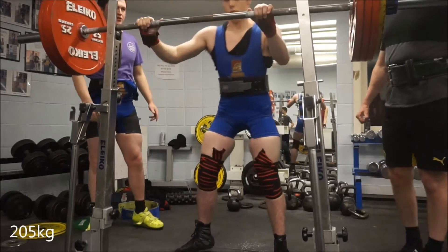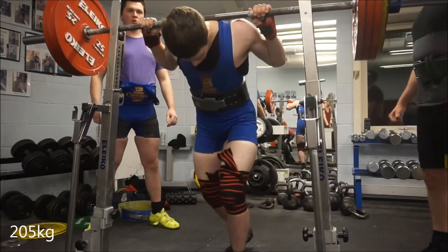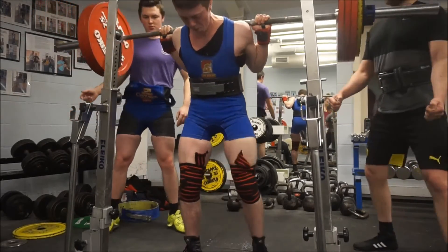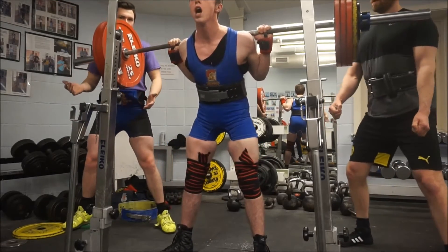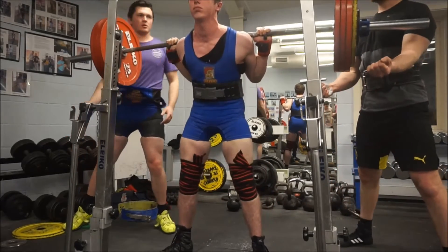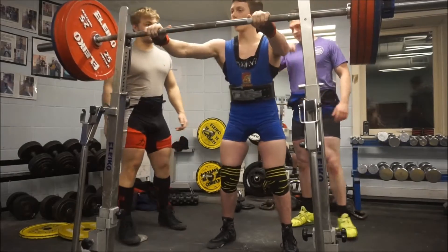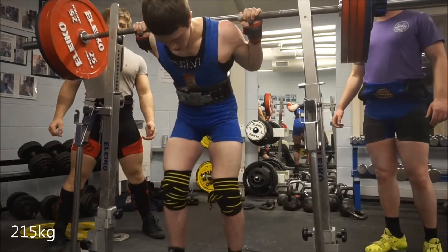Onto the next session which was Thursday — this is my squats. We worked up to a top single of 215 kilo. This was the last warm-up set at 205, and as you'll notice I swapped knee wraps. Right now I'm wearing the Inzer Iron Series, then on the 215 I moved to the Inzer Grippers, which are the exact same but they've just got rubber on the inside.